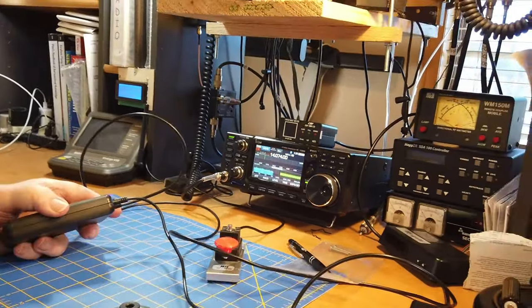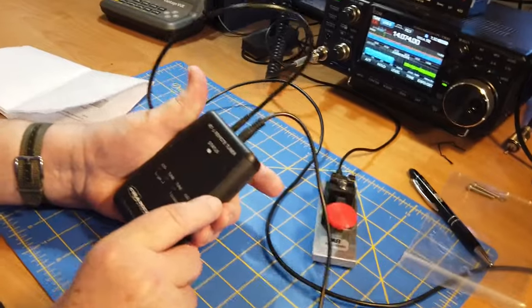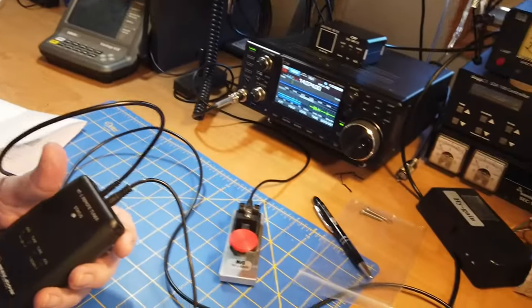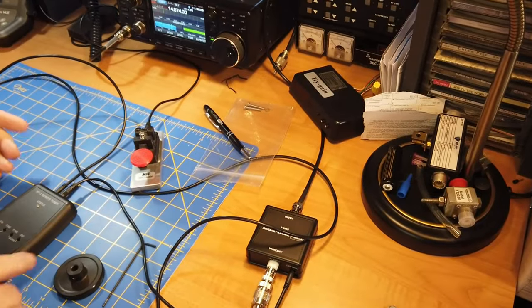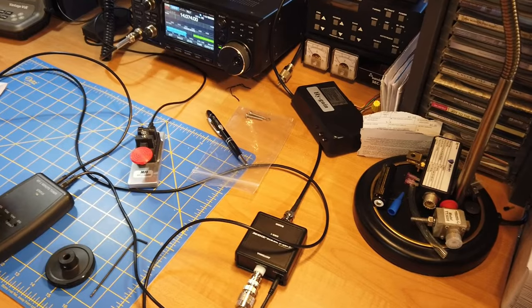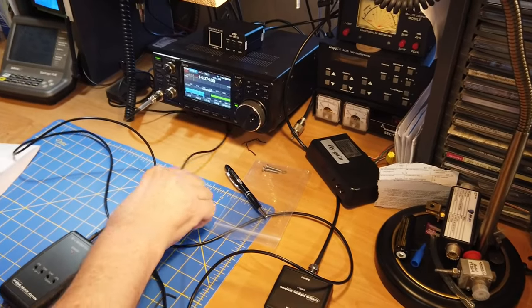The components we have on the desk are the RT1 remote tuner, which has two cables — one to the SWR sensor over here, and the other to the motor that will tune it. I have not yet tuned this for this band; it's actually set up for 15 meters, so we're going to come down in frequency.